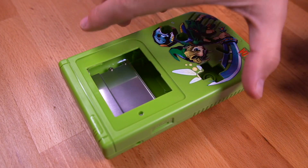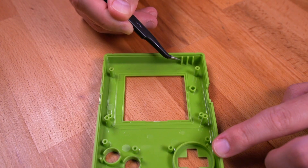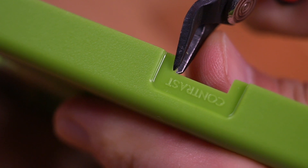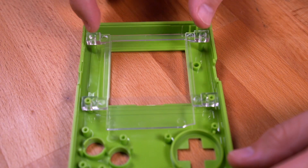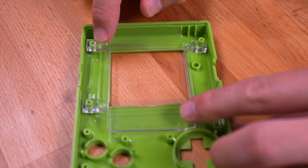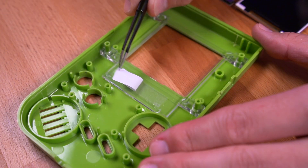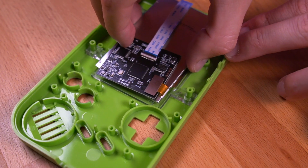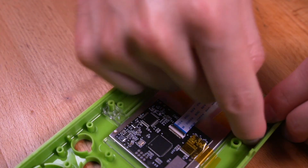Now let's prep the shell. This is an IPS-ready shell, so it's already missing two screw posts that we would have needed to remove anyway. However, we still need to remove this fin here — using your flush cutters will make quick work of it. Then trim about one millimeter of material on the opening for the contrast wheel as shown. Next, go ahead and drop in the aligning bracket, and then place a small piece of double-sided tape on the bottom portion of the bracket. Peel the release paper on the tape and the protective film on the IPS panel, and then drop it in making sure the top edge of the panel is flush against the top of the DMG shell. I then applied some Kapton tape around the IPS panel to help keep it secured.